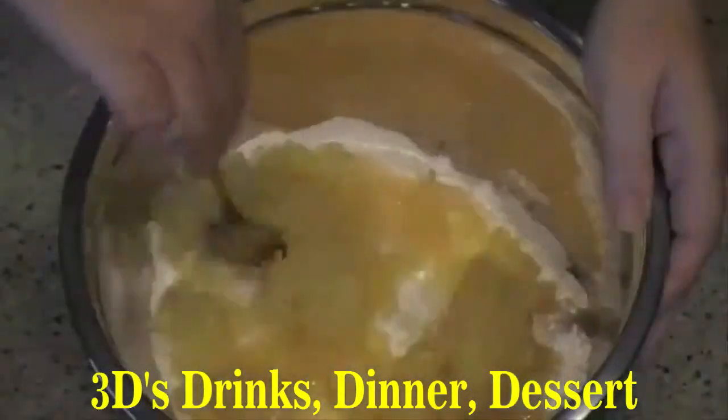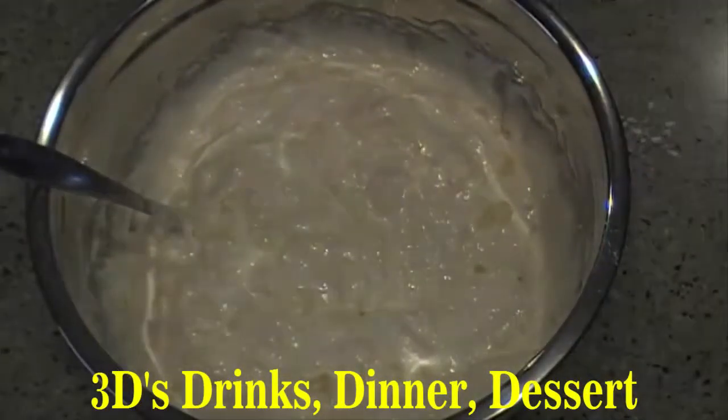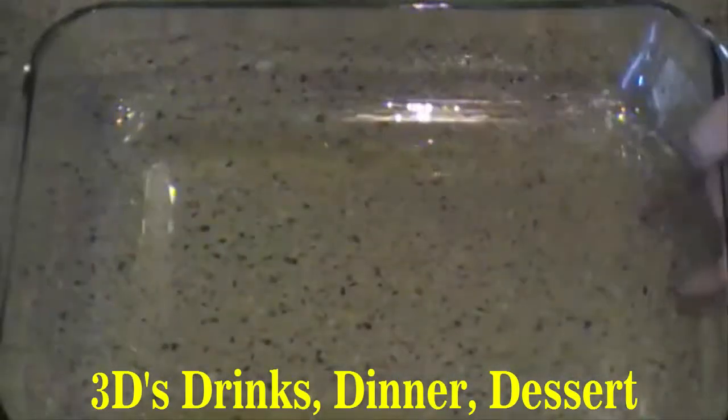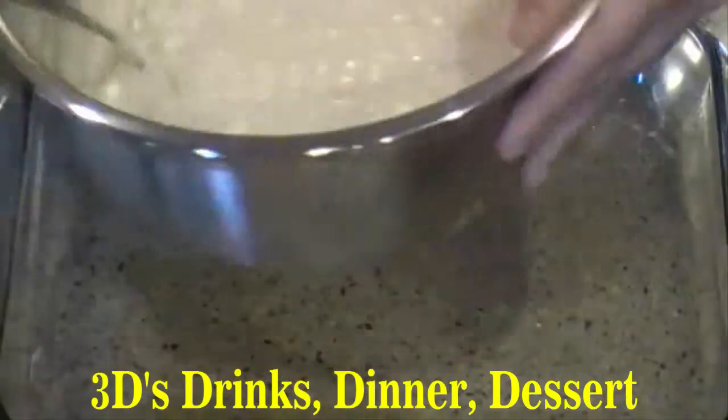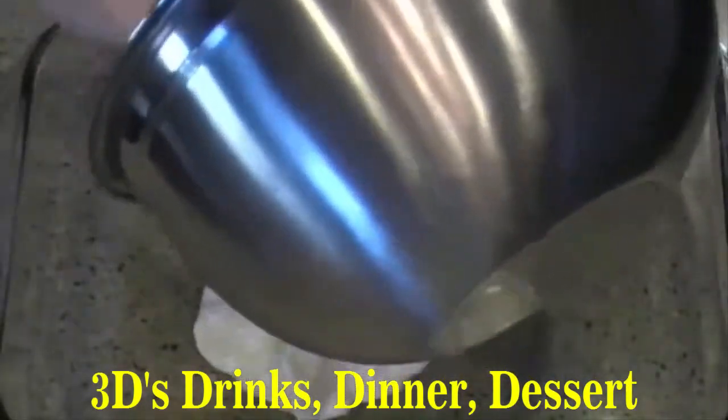All you're going to do is mix these two ingredients together. Now you're going to take a 9 by 13 cake pan or 9 by 13 glass dish. Make sure you spray it with non-stick spray, and you're going to pour it into the container.